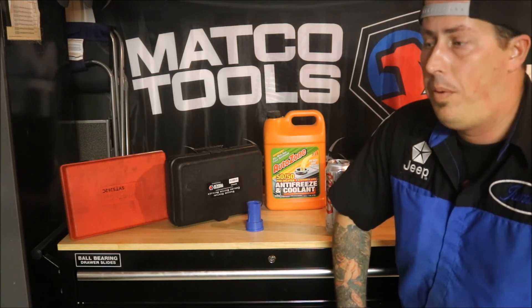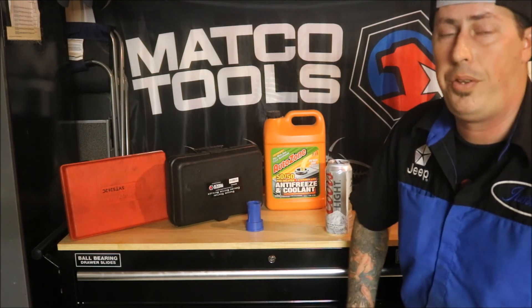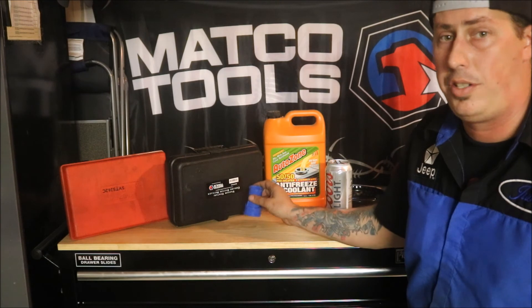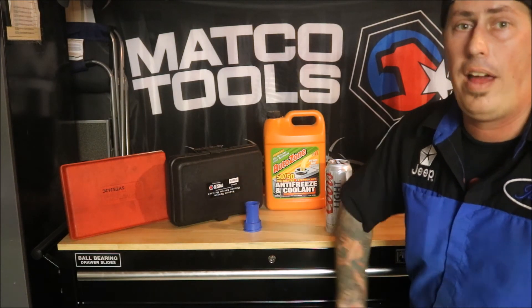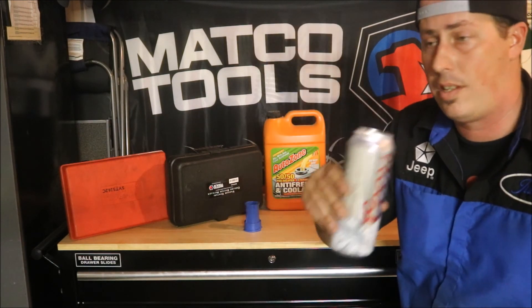That's all I've got for this video, guys. I hope you found it helpful and beneficial, and I hope you learned a little about coolant, radiator pressure testers, caps, and how it all works. Thanks as always for watching — cheers to those of you with your beers, and we'll see you next time.